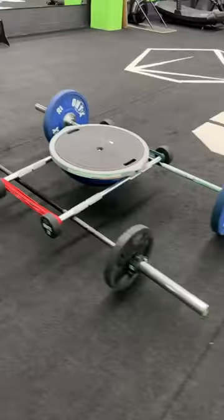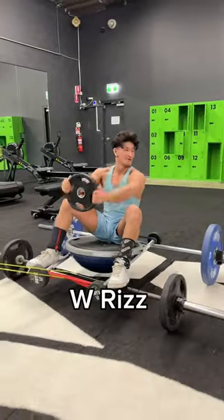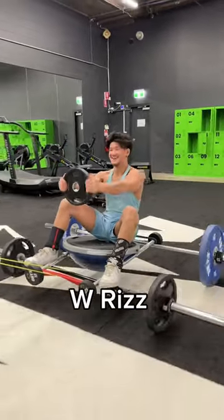Here is our gym go-kart. Now that you have your new gym go-kart, prepare for your gym crush to fall in love with you as you're driving down.